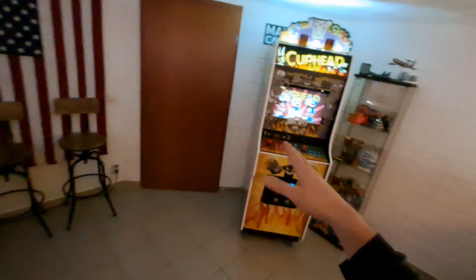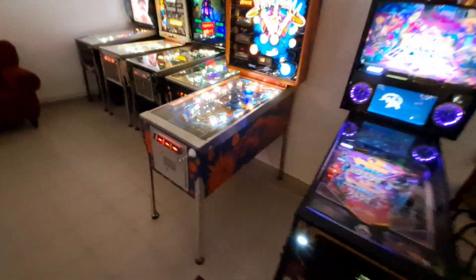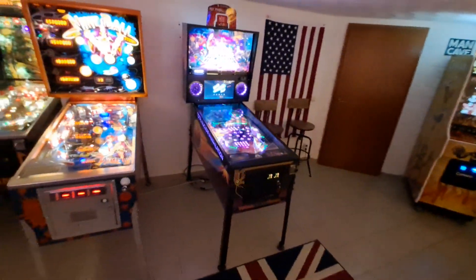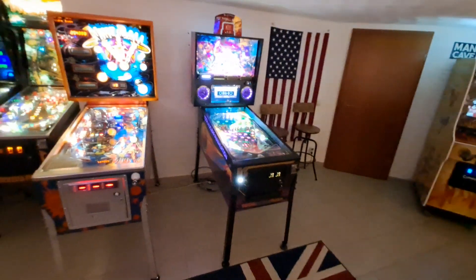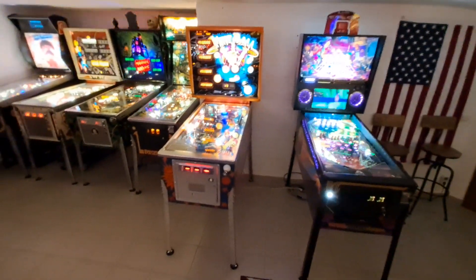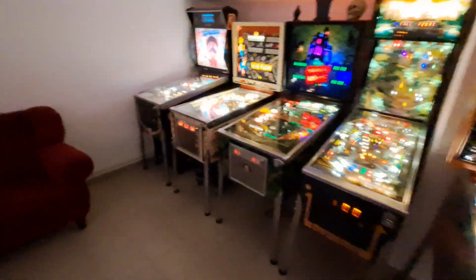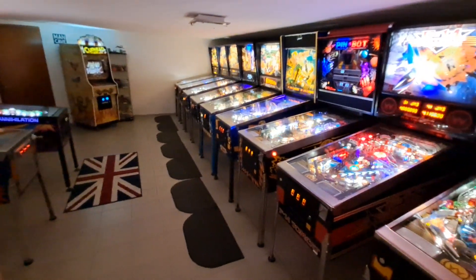We do have the Cuphead here and we had to lose some couches in this room, so we'll see what happens. There's not going to be any more additions to the arcade for the next couple of months, but maybe by the end of the summer or into the fall I might be on the lookout for a grail pin that I hope I can get eventually. That's it — thanks for watching, take it easy!